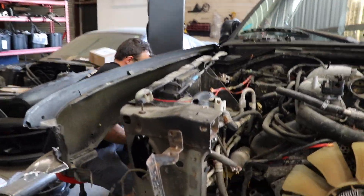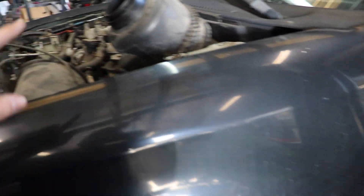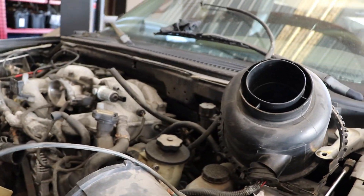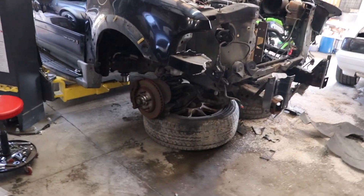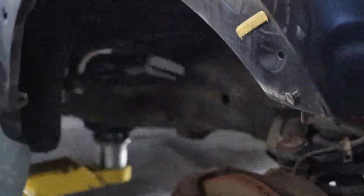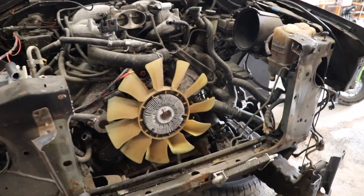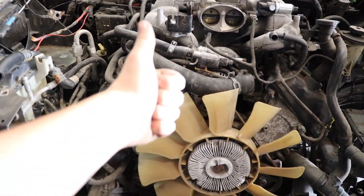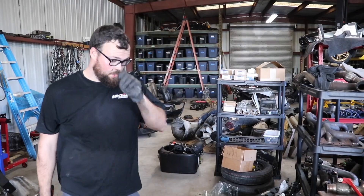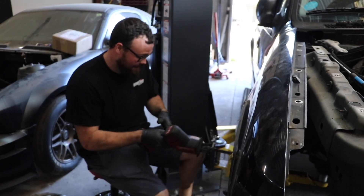We did this Navigator swap because it was basically free — well, not exactly free after all this work. We thought about taking the body off the frame, or pulling the engine from the top with the cherry picker, but there's no room. So we said forget brainstorming — we set the front of it down on some wheels and we're going to chop the frame, essentially making the front part of the frame its own separate section, then raise the rest of the car up and the engine comes out. That's where we're at — cutting the frame.